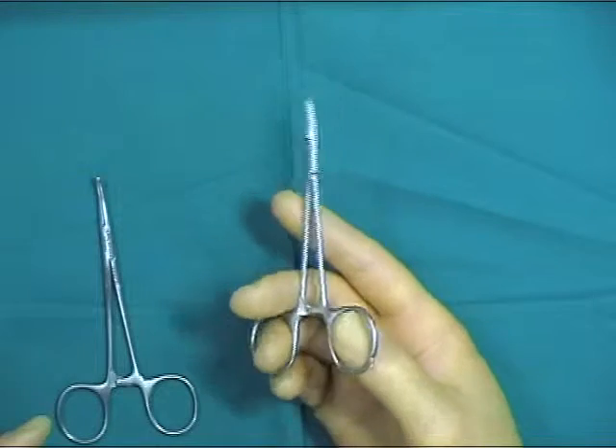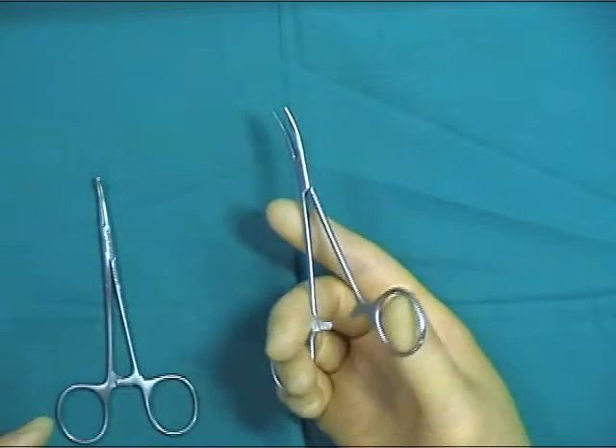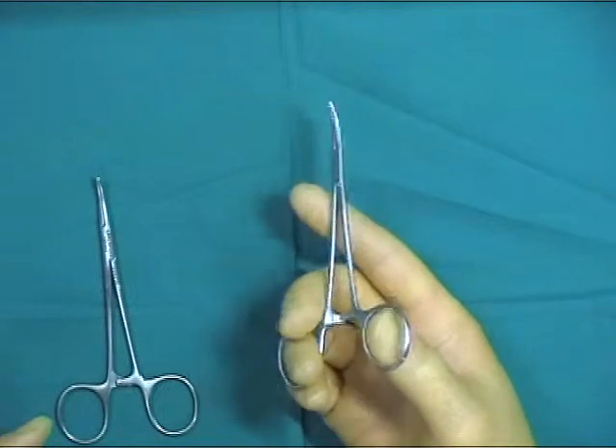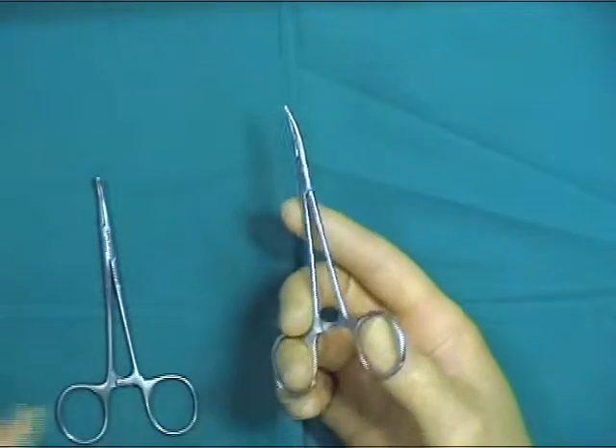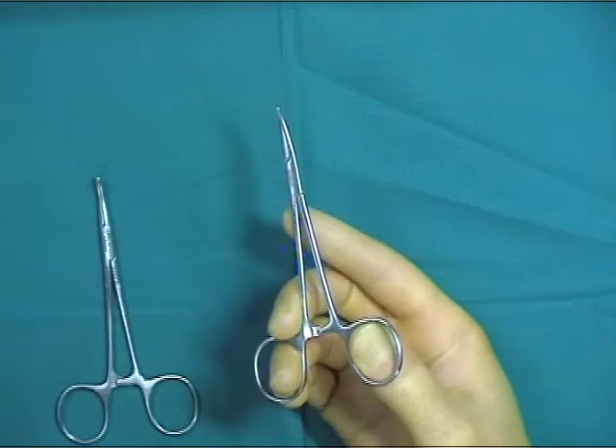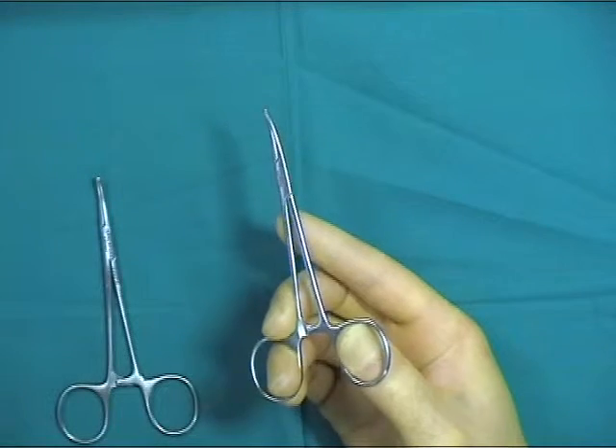Hemostats are held in a tripod fashion using the thumb and ring finger with the index finger extended down the shaft. The ratchet mechanism keeps the hemostat jaws tightly approximated and is unlocked by pushing the thumb in the direction shown.